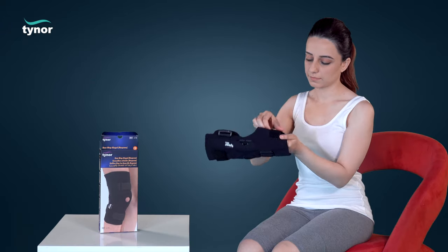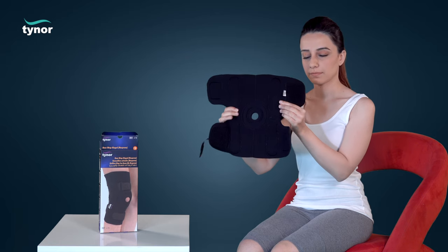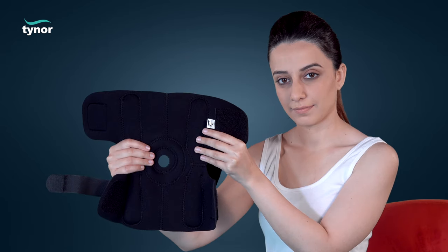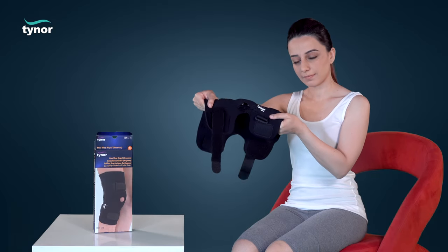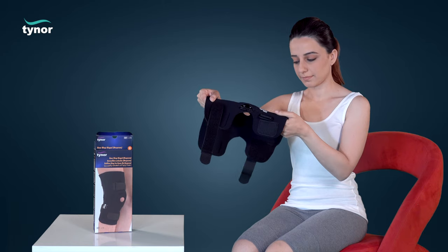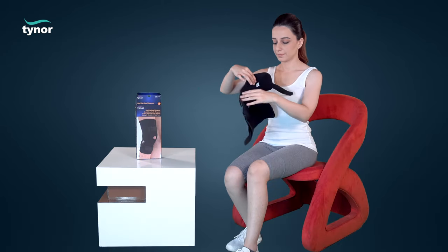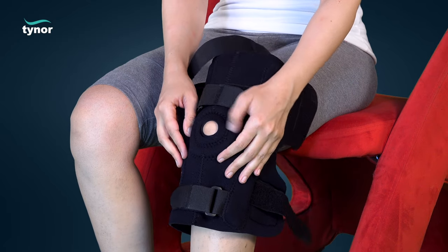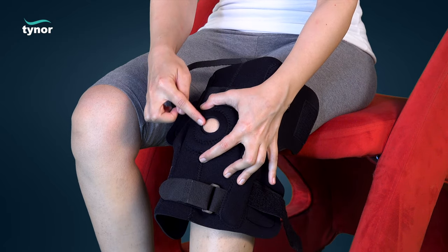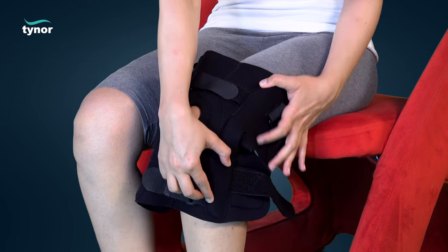Unfasten the hook loop fasteners. See the inside label for correct position of the product. Care should be taken to match the flexion movement of the hinge with the natural flexion movement of the knee joint. Placing broadside up, the product is placed on the knee with the patellar opening matching with the position of the patella.